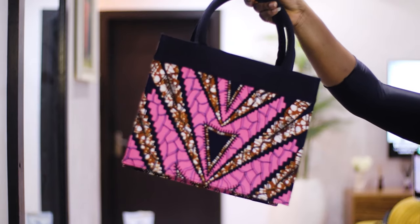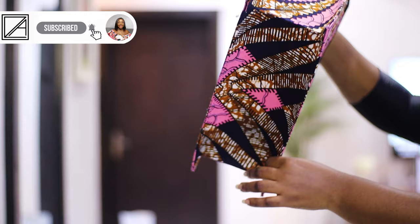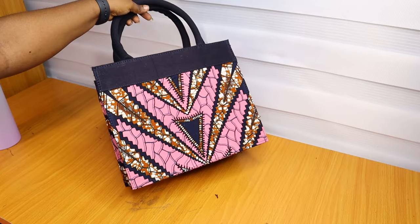Hey, what's up guys, welcome to my YouTube channel. My name is Aries. Today I am making this Ankara bag, and I am using this as a chance to show you guys how I made this type of sides or gussets, and also how I made this type of handle, especially if you don't have a special foot.